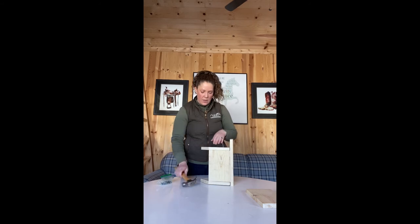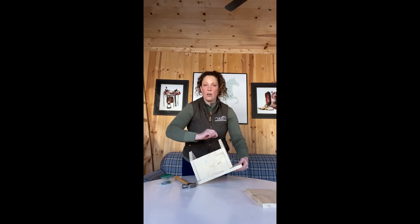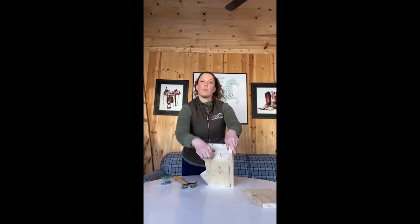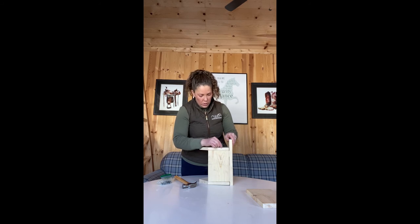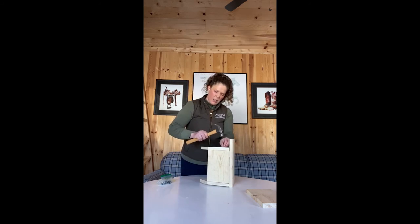Something to keep in mind: the boards are only this thick, so you only have that much room to hammer into. The closer to the edge you are, the better — but you don't want to be too close because the nail can pop out the side. I'd say aim for about a quarter of an inch in, maybe even a little bit less.